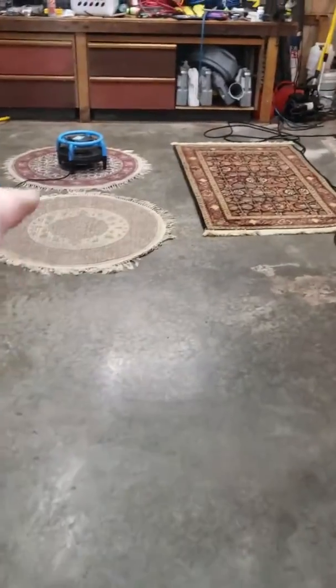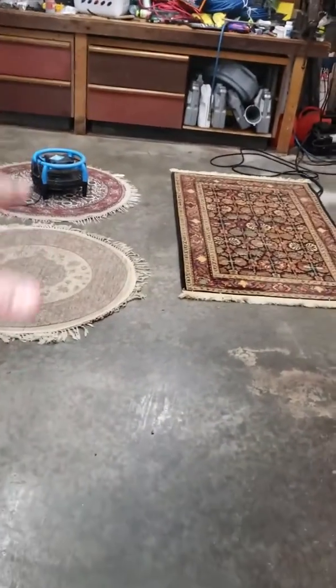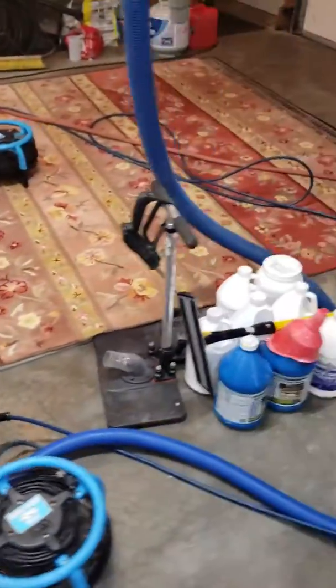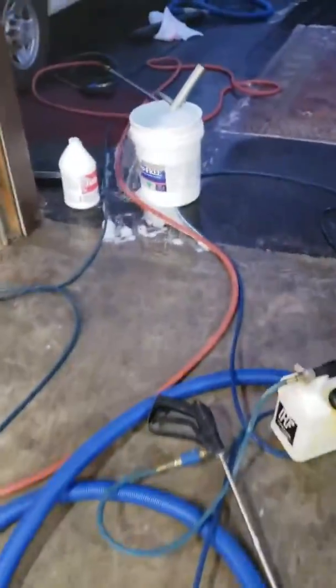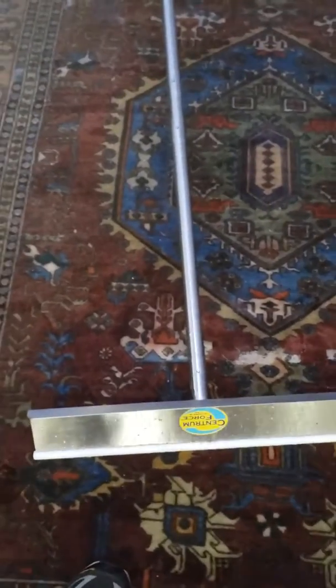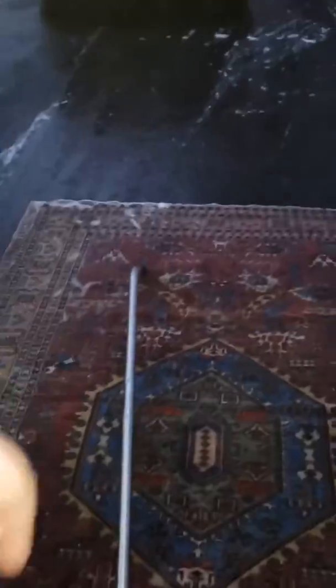Some rugs over here aren't structurally sound, so I dry them flat with the fiber down. That rug's already done, this rug's already done — my water is overflowing. Then I have the special edition Centrum Force with the upside-down sticker, and I'm squeegeeing the rugs down with that.